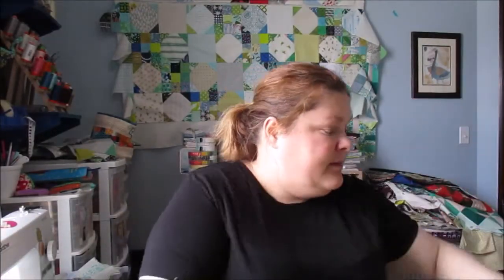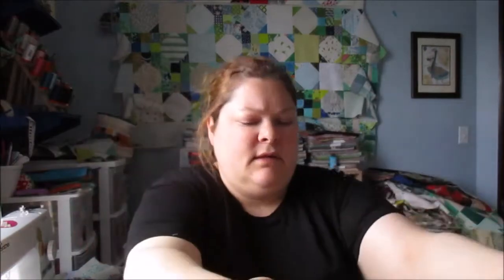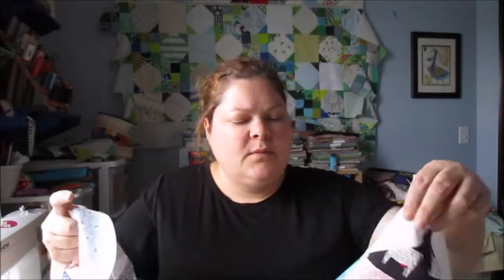And then this year's modern HST block of the month — I hadn't done April, so I finally did April and May both. I'm not sure anymore which one is which; I think this one is April and then this one here is May. The rest of them are up on the wall behind me somewhere.